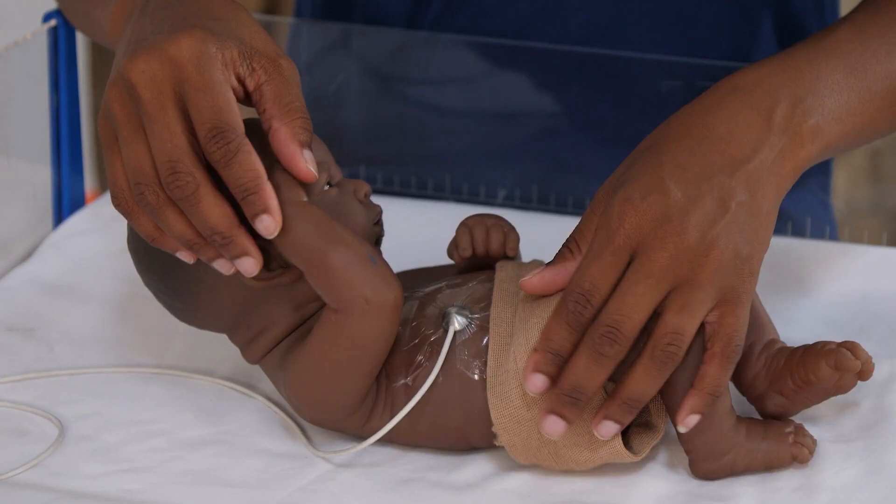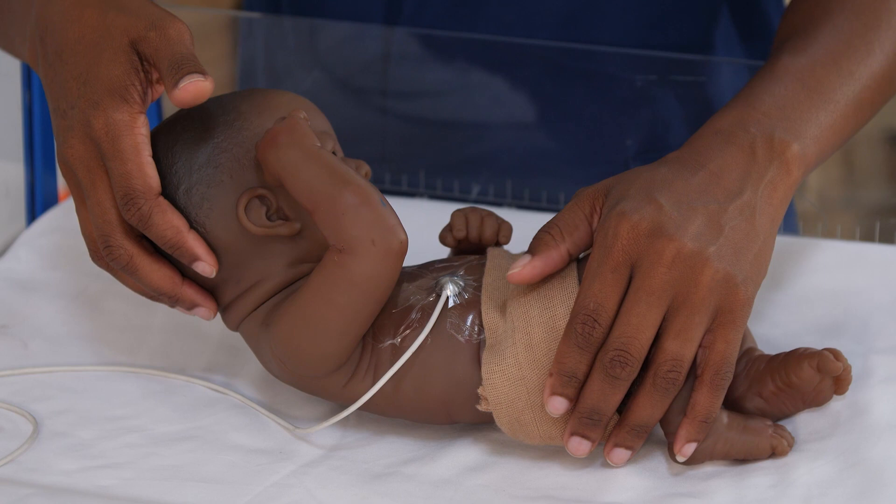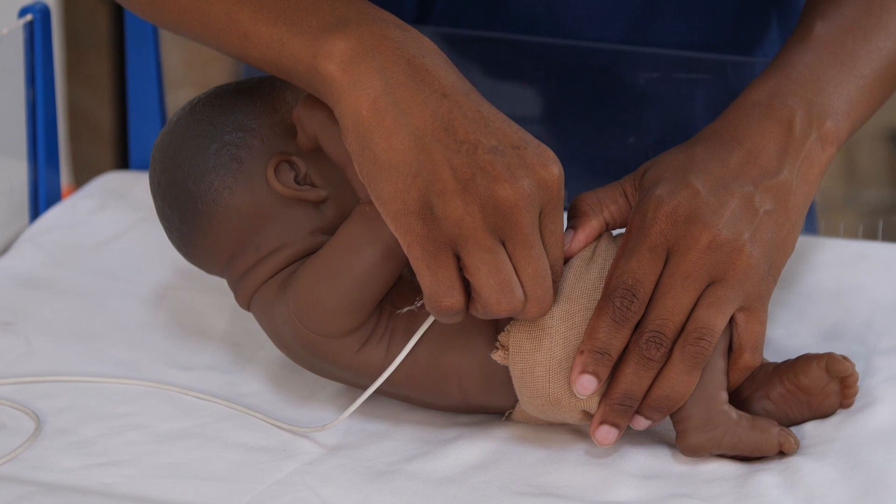When taking the baby off the radiant warmer, you're supposed to gently remove the probe. Make sure it does not cause trauma to the baby's skin. Take your time when removing the tape which holds the probe in place.